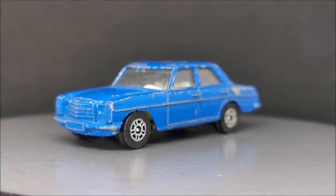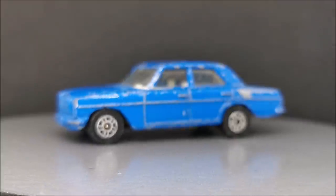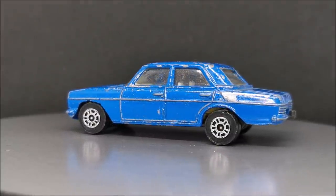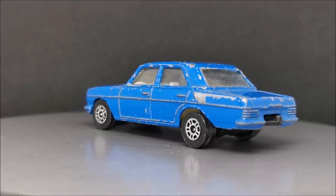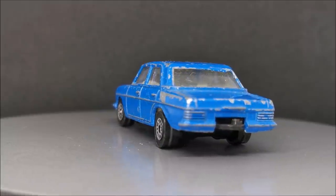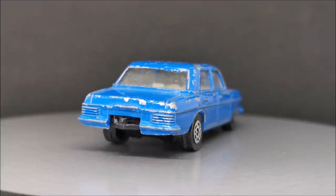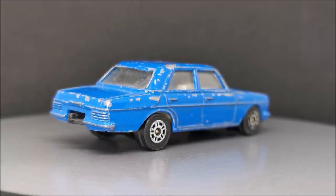Hi guys, welcome back to another Matchbox Garage video. I'm Rob and today I should be attempting to take this Corgi Mercedes-Benz 240D from shabby to shiny. It's been a while — I've taken a few weeks off to deal with a few issues around the house, the car, and the day job. It's just been very busy, so a little bit of a mental break. I hope you guys don't mind. But back in it now, ready and raring to go.